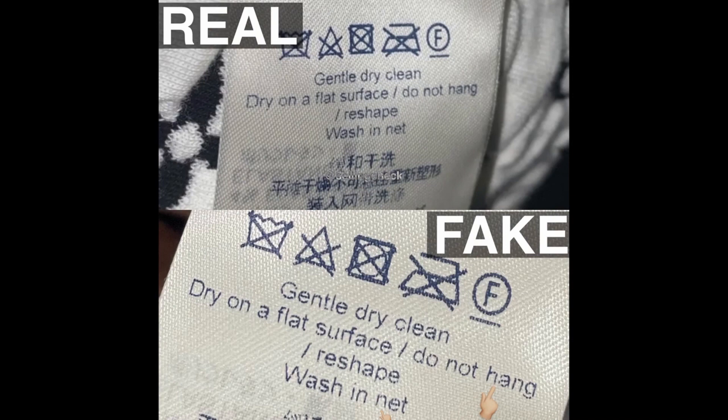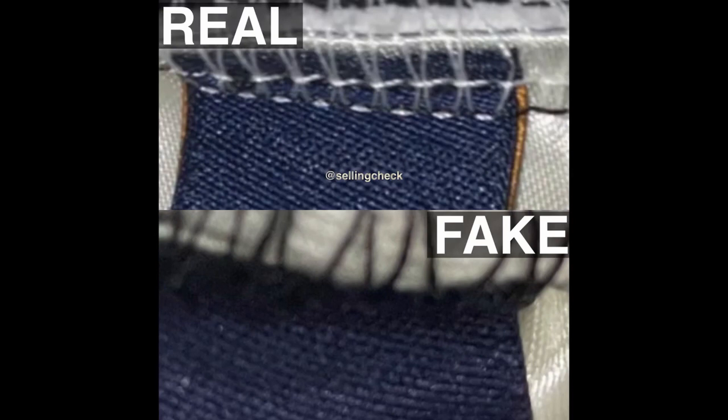The third way is to take a look at the stitching of the washing tag. Here you can see that the real one has white stitching, while the fake one has black stitching.